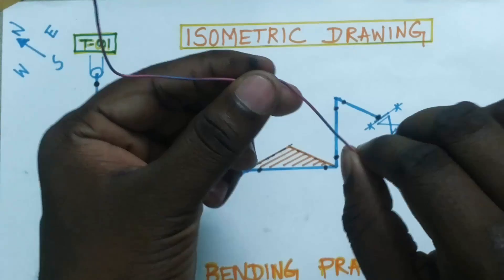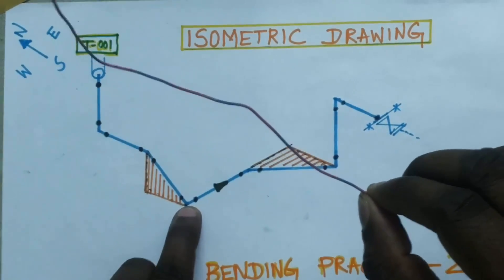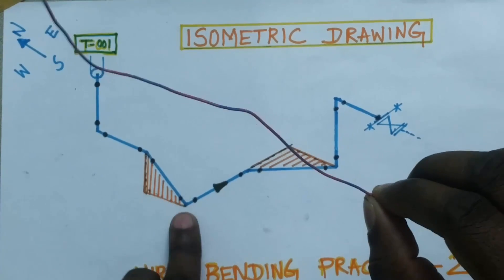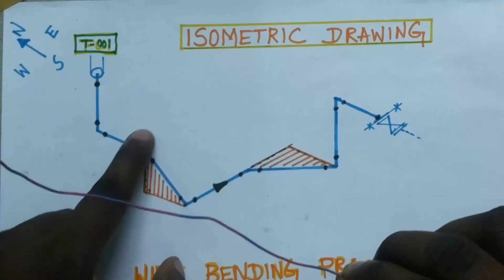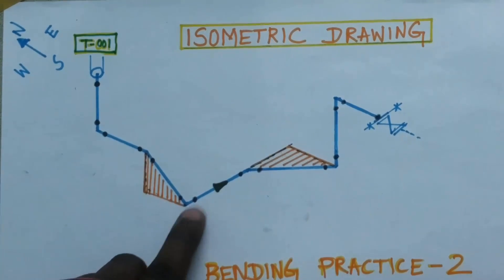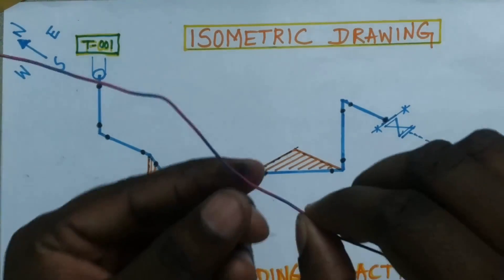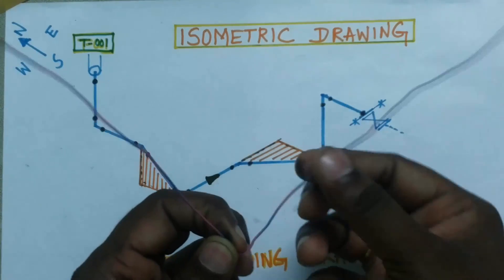We will get that degree. After that, this 90-degree elbow is rolled — this is not 45 degrees, this elbow is only rolled at some degree. Then after the rolling, the line is going to east side.